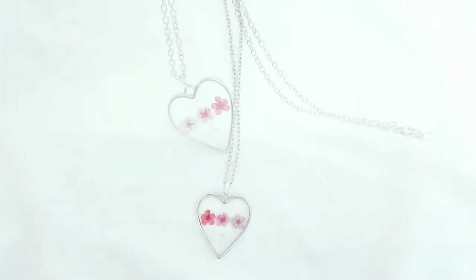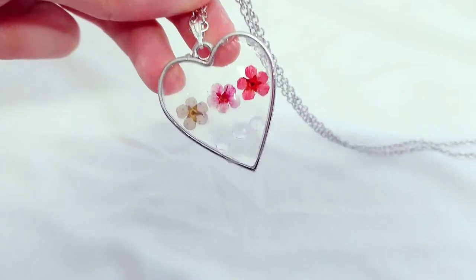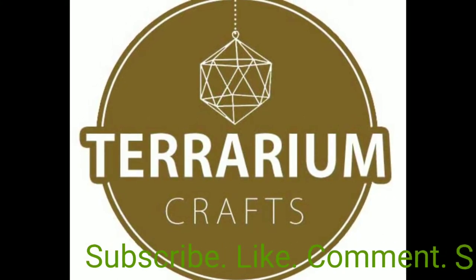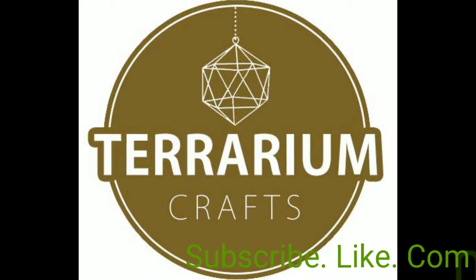Hello everyone, today I'm going to be showing you how to make a UV resin pendant. I'll be using pressed flowers and gemstones. This is a collaboration with the lovely KM Crafts — I will link her YouTube channel down below.